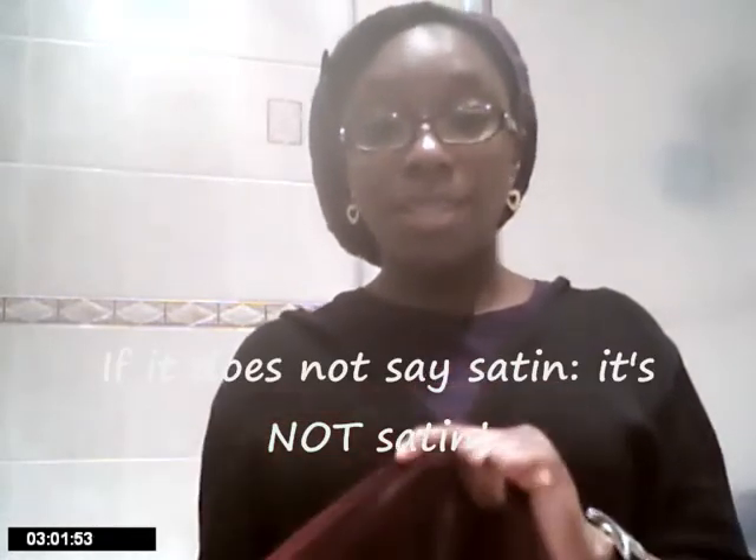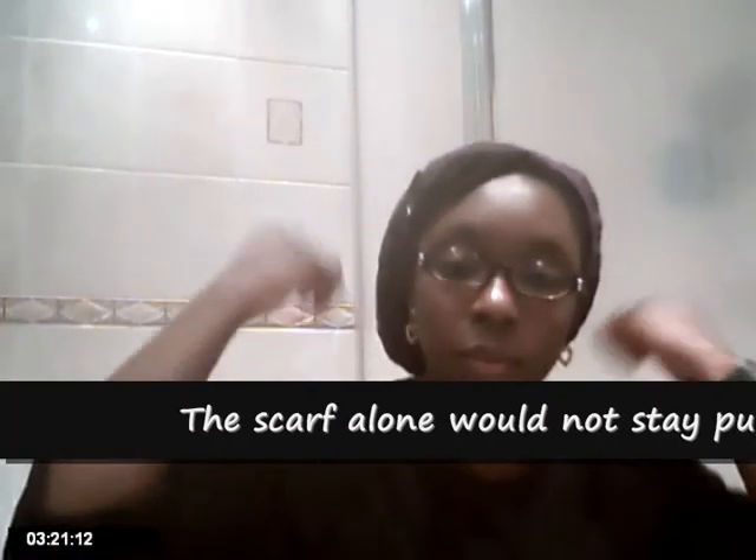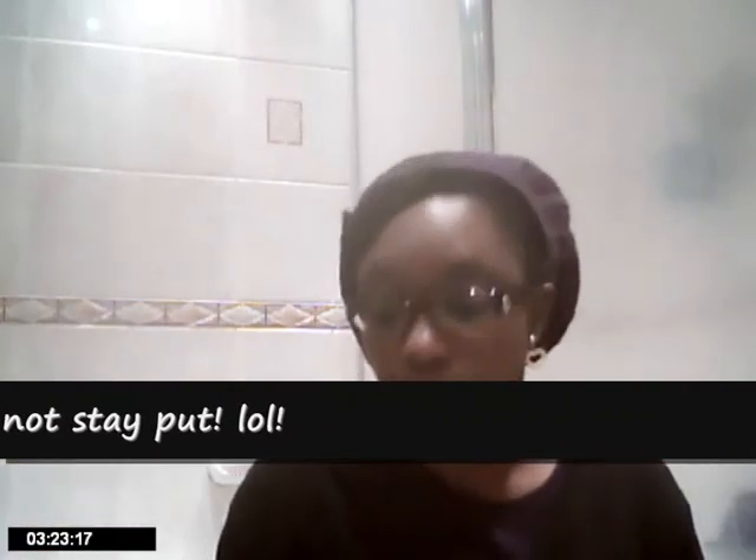Just check the label — if it doesn't say satin, it's not satin inside; if it doesn't say silk, it's not silk. I used to try wearing the satin scarf, but it would be off my head in the middle of the night, and I'm just too lazy to wake up and put it back on. By using the bonnet when it's new and the elastic still works, it keeps it on your head — and the satin bonnet doesn't fall off overnight. You don't get a headache in the morning or anything like that, so I really like it because it's elasticated.